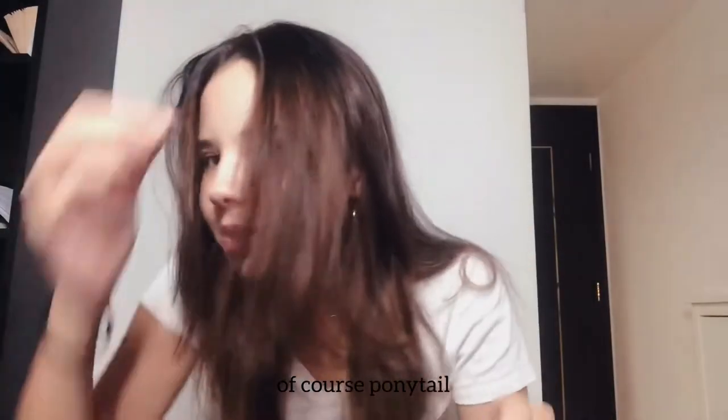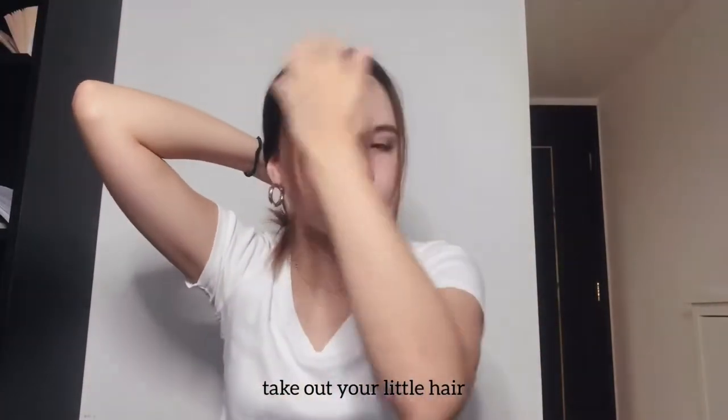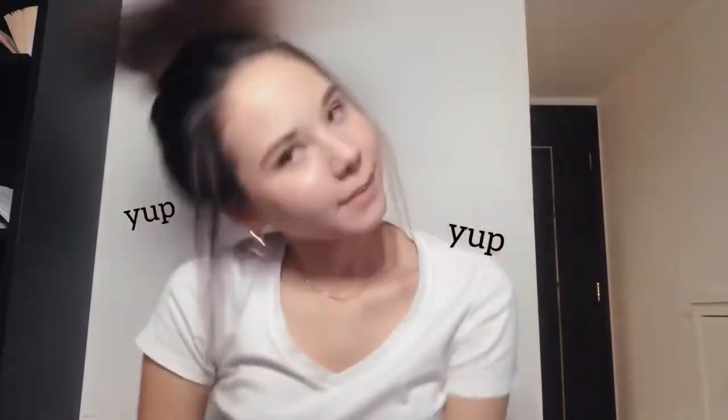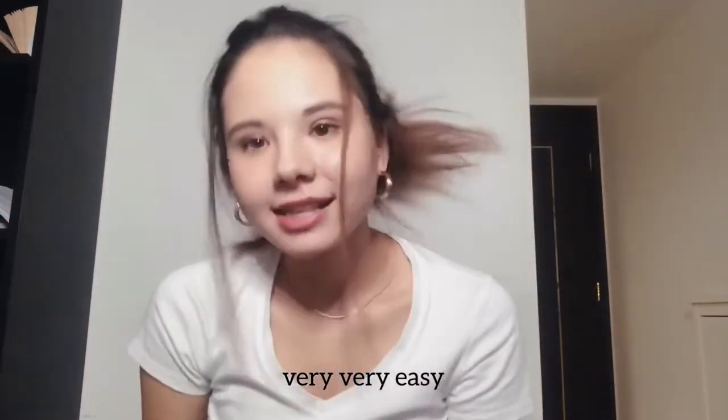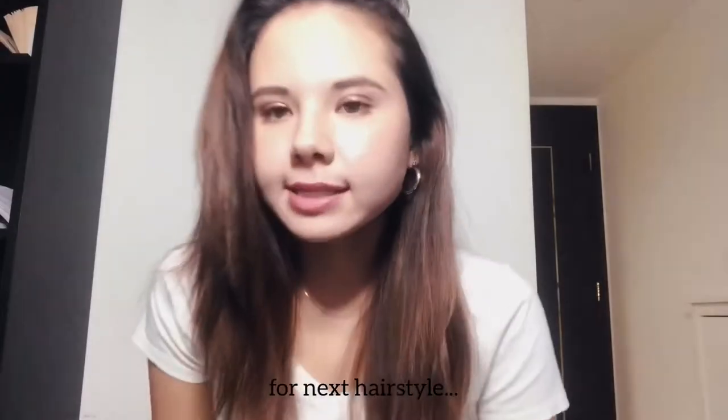So the next hairstyle is of course the ponytail. You guys probably know how to do a ponytail, but you just take all the little hairs here — and this is my ponytail look. Very very easy, nice and easy.